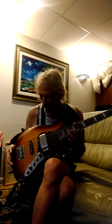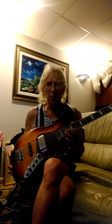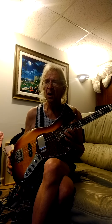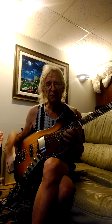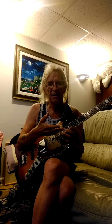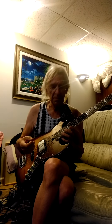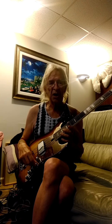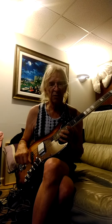I played the other one — the maple — for about eight or nine months, and there was always something missing. It was always too bright and crispy. But at this point in time, I'm back in my heaven zone because I got a bass that matches my fretless, which is what I play most of the time. And there we go.